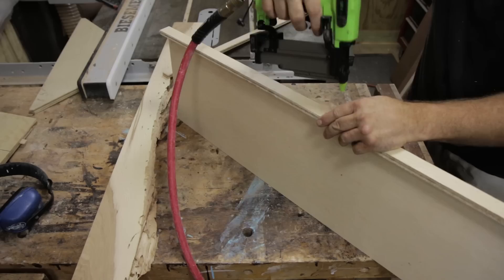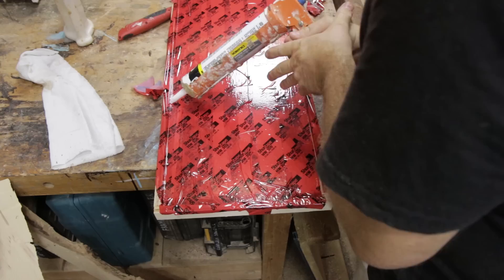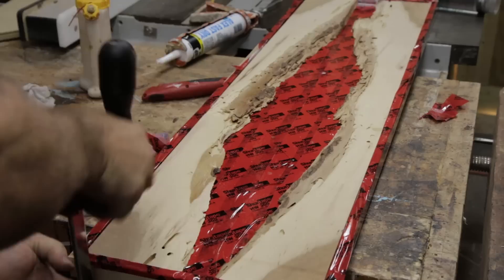Next I needed to make a custom container to hold the wood and epoxy, so I cut up some scraps of plywood. I lined the frame with tape so the epoxy wouldn't stick, then used caulk in the corners to seal it.